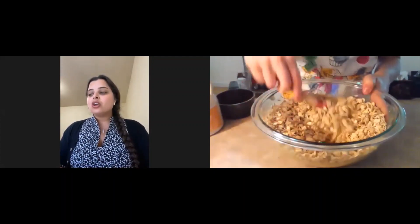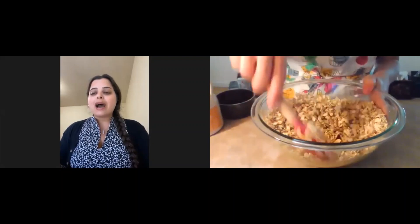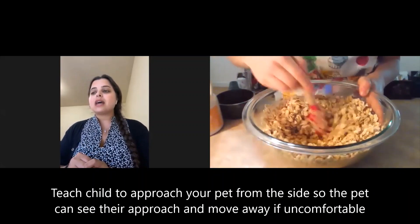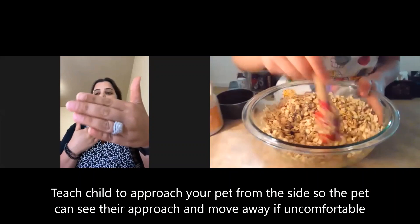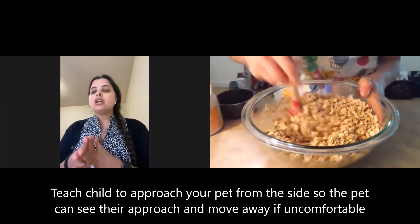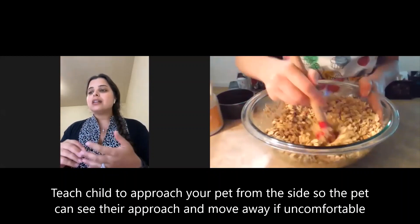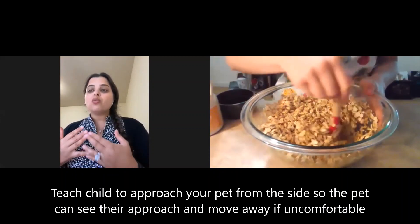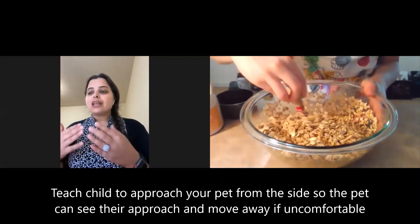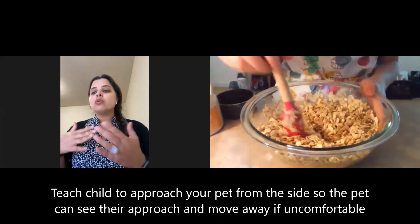Another good tip is to have your child calmly approach the cat or dog from the side and stop with enough room to allow the dog or cat to willingly come to your child. This allows the animal to watch the child without feeling overwhelmed and greet the child on his or her own terms.